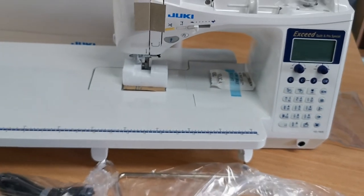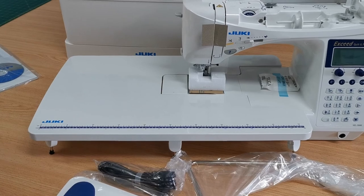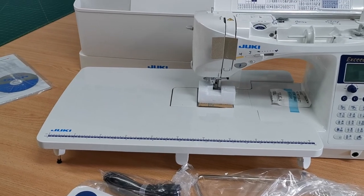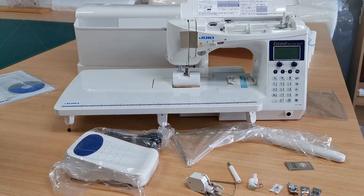Craig has put on the accessory table, which gives you just that much more working space — it's just so handy. So I think that covers most of the info with the unboxing.